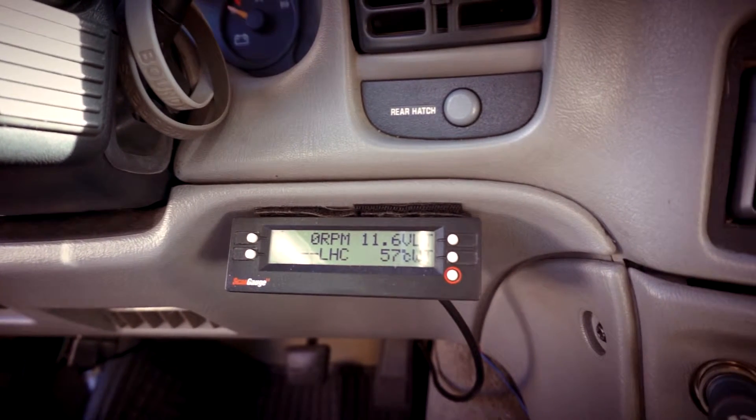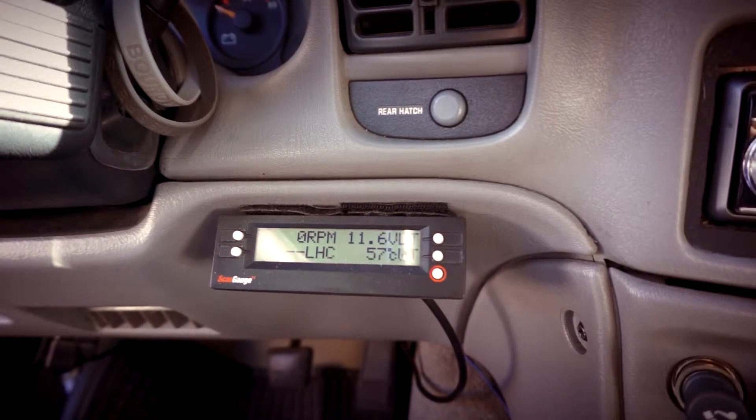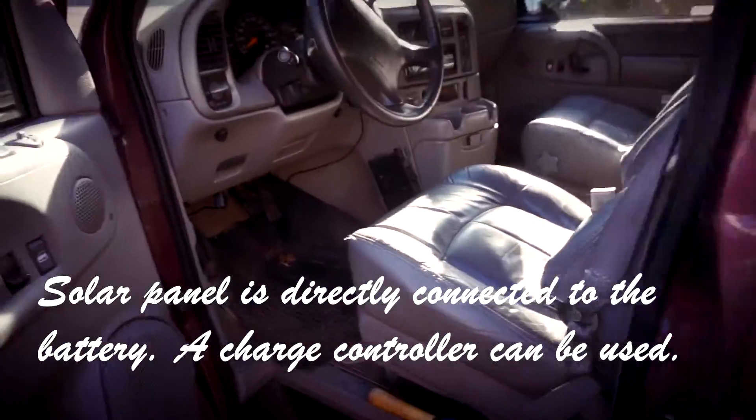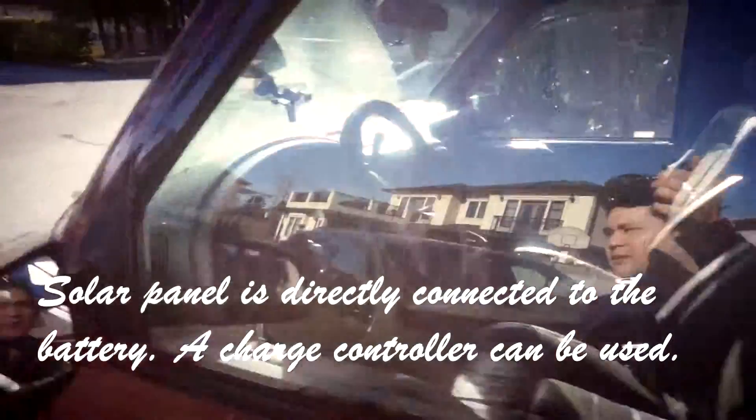For those of you who are curious about a small solar panel and what it can do for your battery — it does work. That way you don't have to plug into your electrical system at home, and just use some free power from the sun. Nice bright sun.